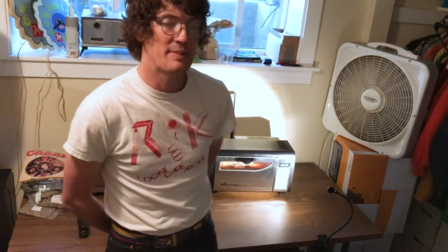Hey everybody, Dan here with Sweet Maria's. I currently have a batch of coffee roasting in my Behmor 1600 Plus behind me that's about to hit first crack in a couple minutes.